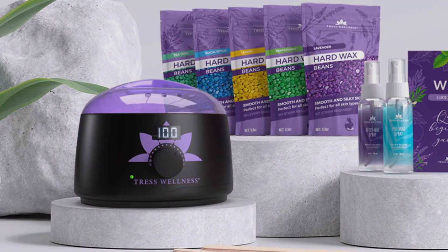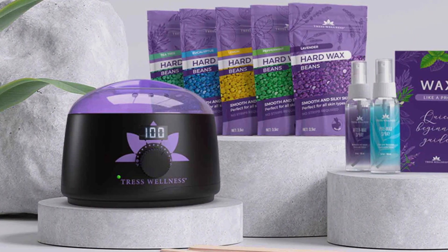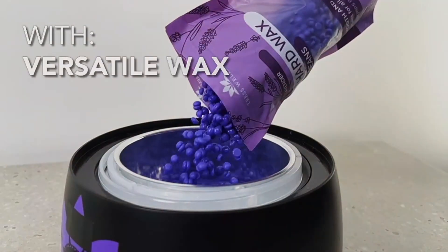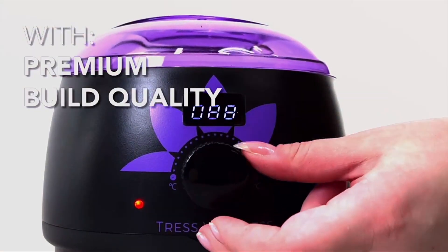The ergonomic design of the wax warmer and applicator tools make them easy to handle, allowing for precise and efficient hair removal. With its effective waxing formula and high-quality materials, the Tress Wellness Waxing Kit delivers professional-grade results every time.